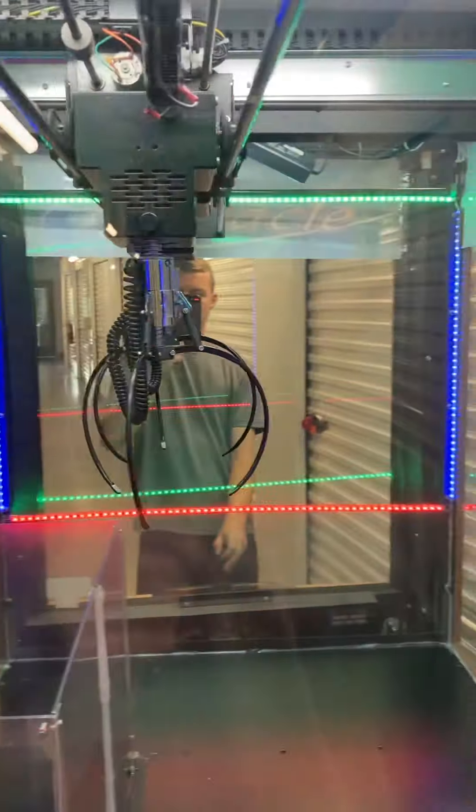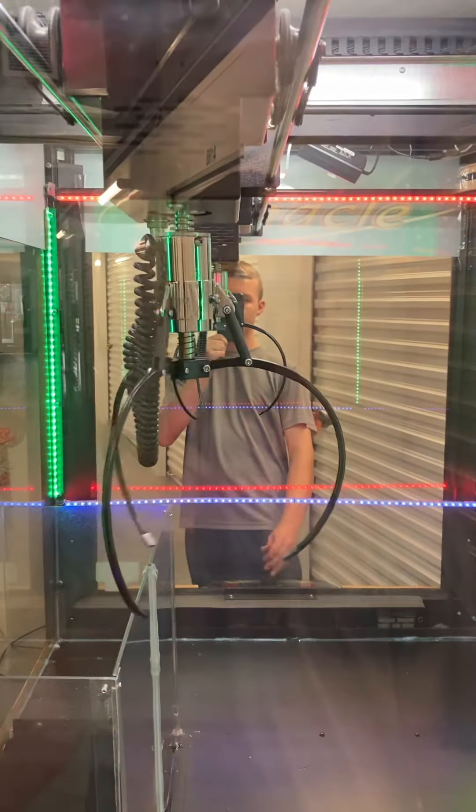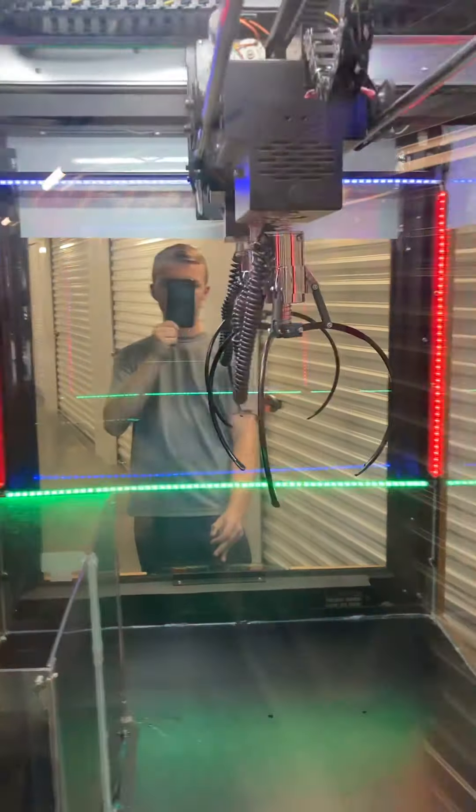We'll go ahead and insert a dollar bill. Dollar goes in — and it adds a credit, so that works as well. Let me shut this door — there we go.